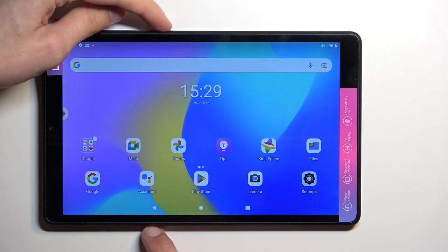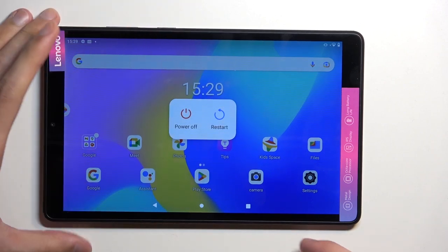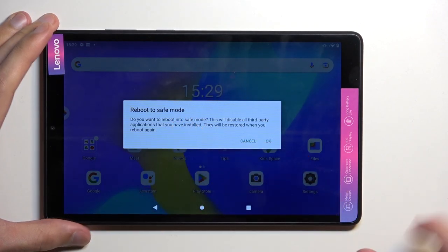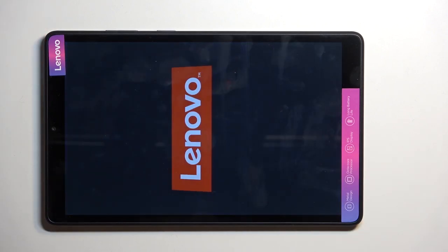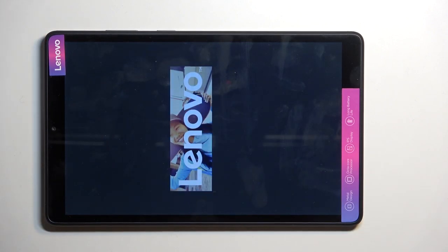To get started, simply hold your power button and when you see the boot options you want to hold the power off. This will then bring up a message saying reboot to safe mode. Tap on OK. This will now begin rebooting your tablet and once it boots back up it will be in safe mode.